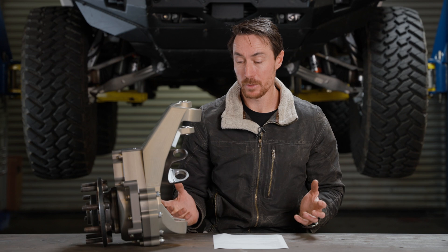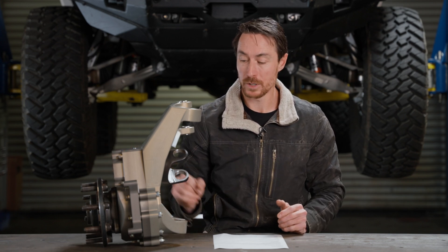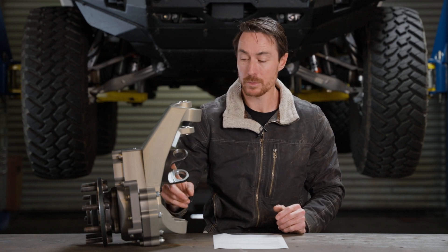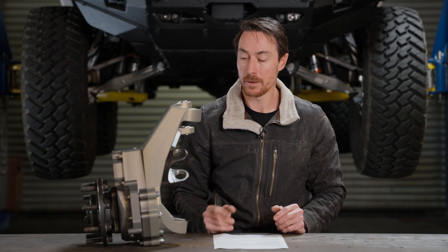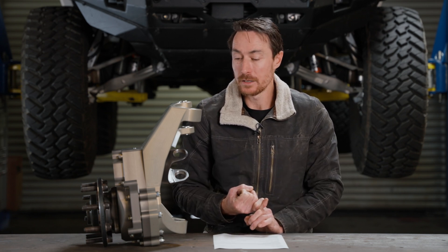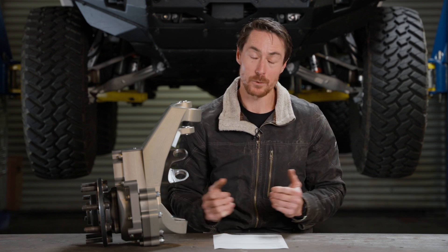They're all going to be built the same. I buy as many Spyder Trax components as I can put into this. Spyder Trax will actually be making our one-piece upper stub for us. They make a super good quality product, and if I can run stuff that's already out there and make as few components as possible, I will.